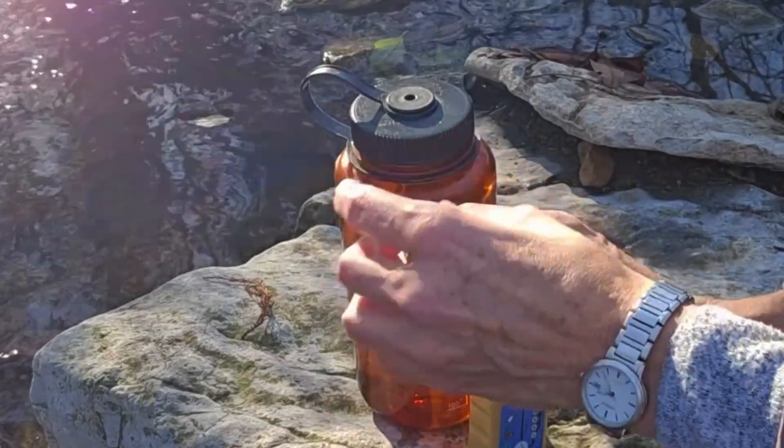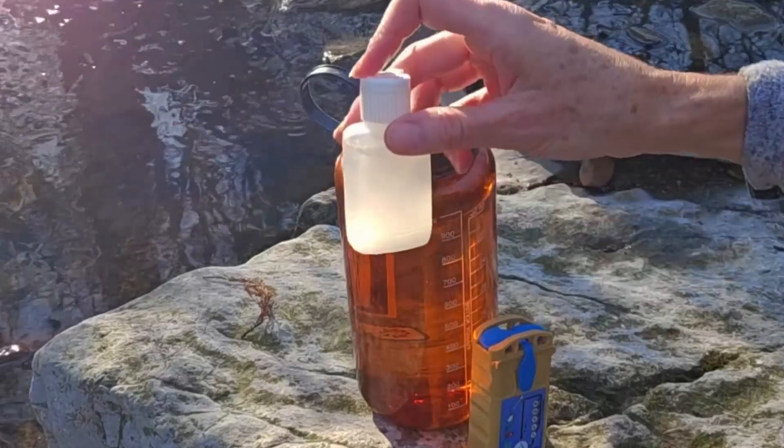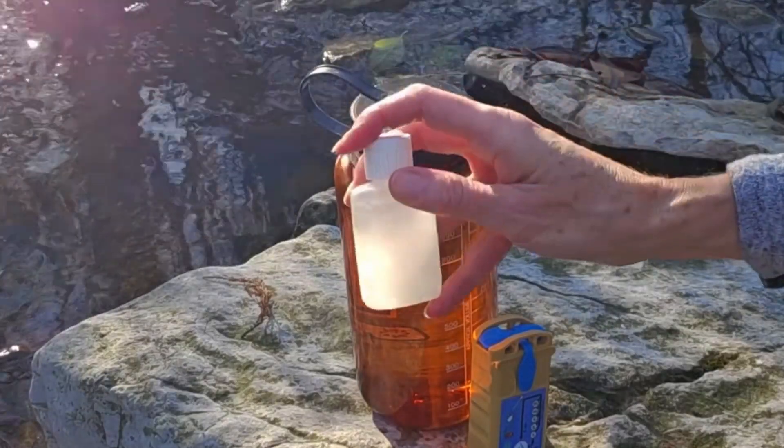Go ahead and replace the cap, shake up the salt water until it's dissolved, and then you're ready to go.